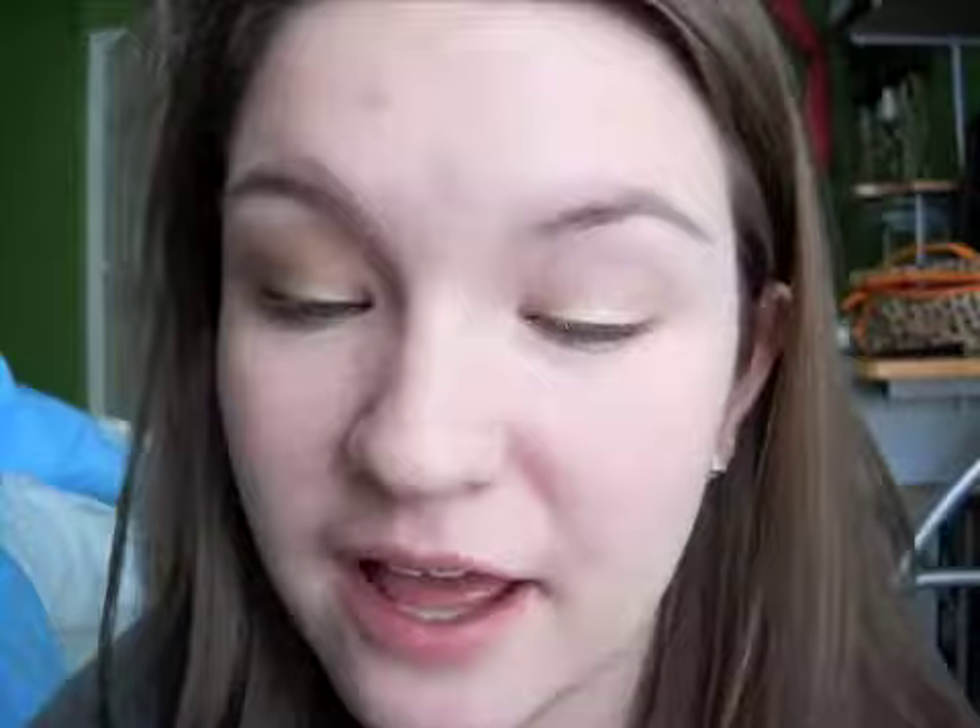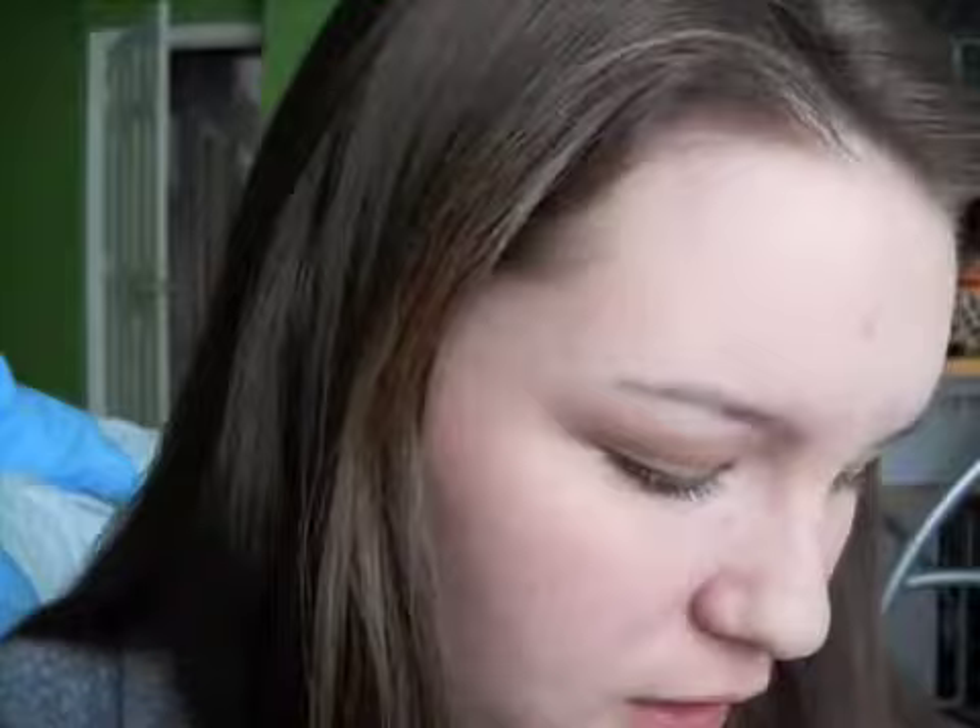Now we are going to be taking the other side of this brush and going into Honey Pot. Taking this and just packing it all on the outer half of your lid.